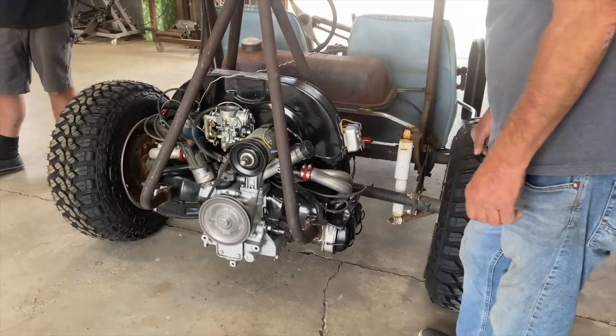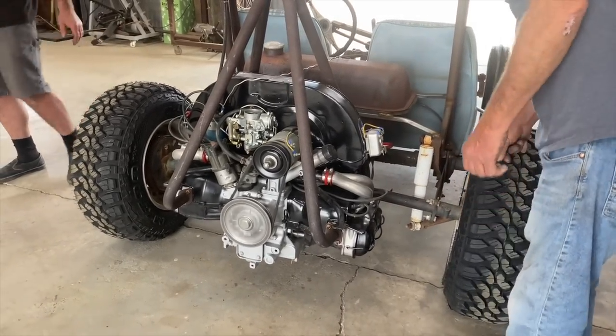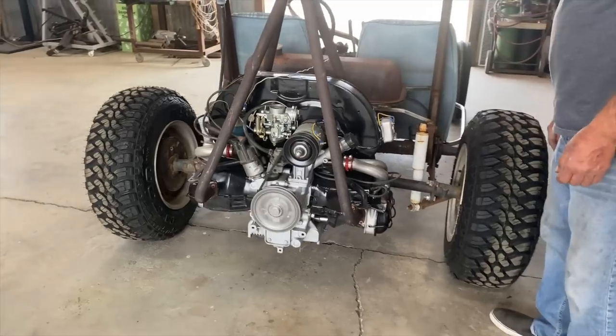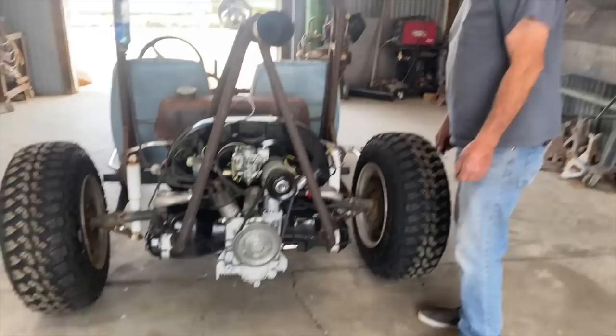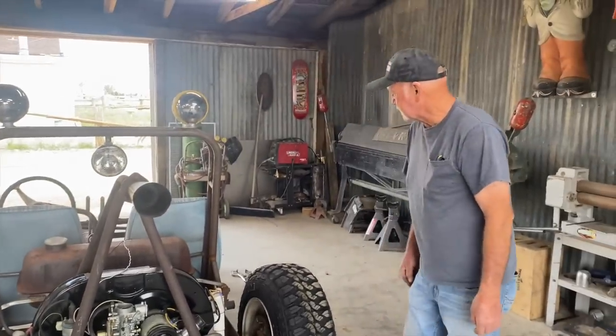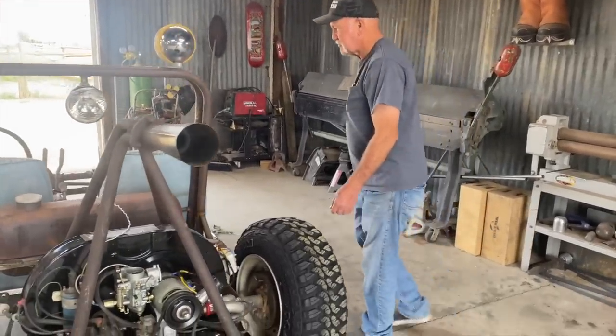We've got a little exhaust leak, but once it's warmed up we'll torque those down — it'll be fine. That goes in the carb and I've got an extra spring if we need it.